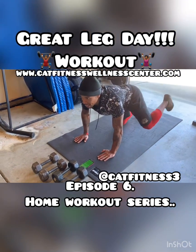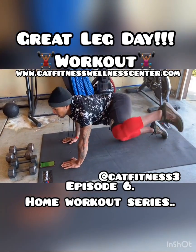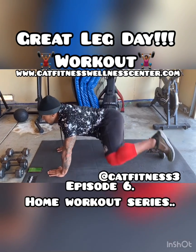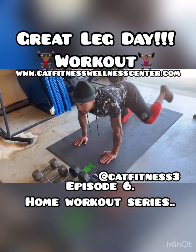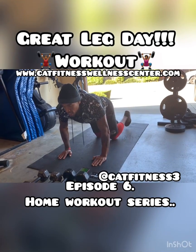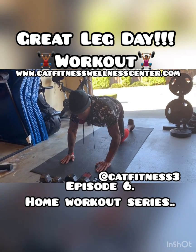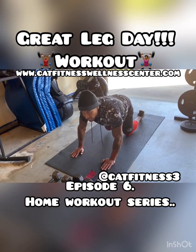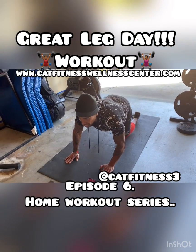One leg up. Keeping that leg right there. Engaging those hips — get a nice burn. We've got 10 seconds on the clock. Five, four, three, two, and one. Switch sides. Now I'm just opening up to the other side. This is a great hip exercise. What we fail to realize is a lot of times we don't work our hips enough.